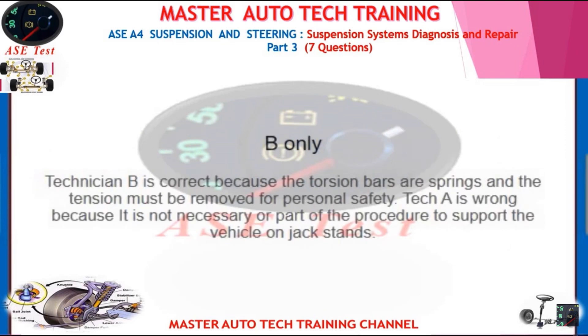Technician B is correct because the torsion bars are springs and the tension must be removed for personal safety. Tech A is wrong because it is not necessary or part of the procedure to support the vehicle on jack stands.